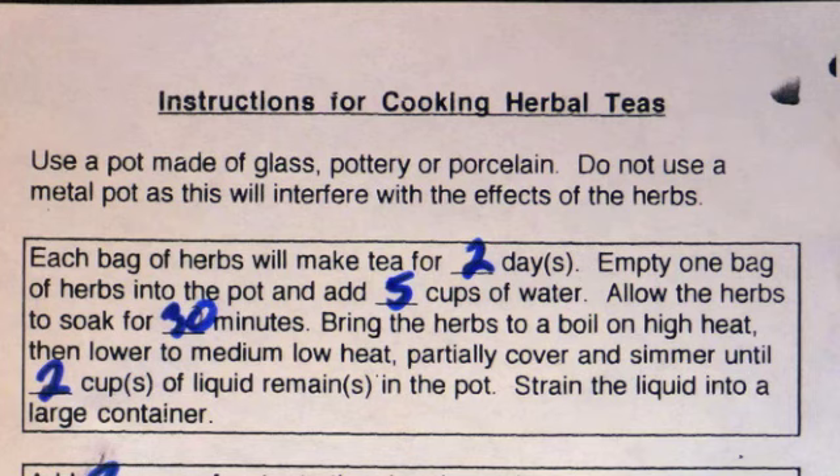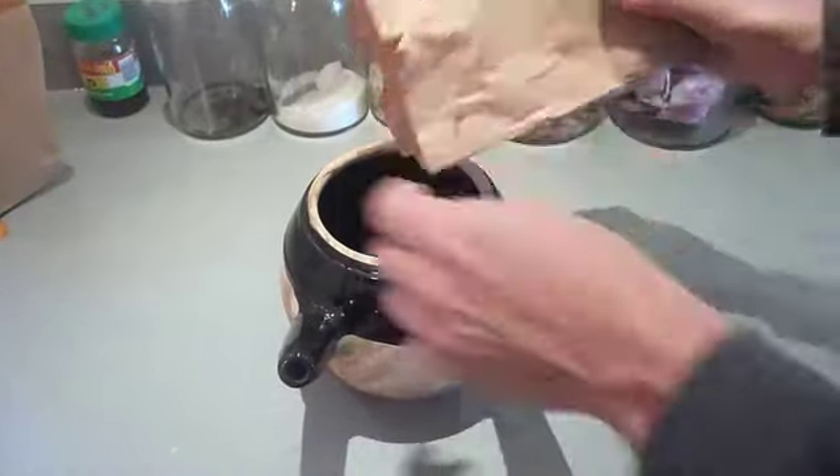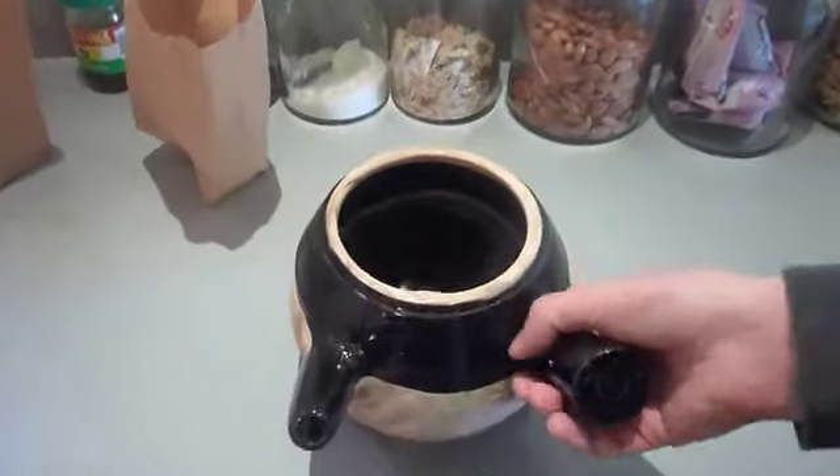Now we get to start! Let us empty one bag of herbs into the pot and add five cups of water. Here's the herbs — here's the fun part. Put them on in, and you want to make sure you get all the herbs in there. Some of them are really small, so make sure that's definitely empty.